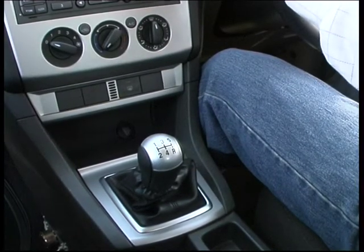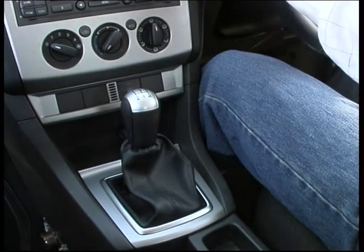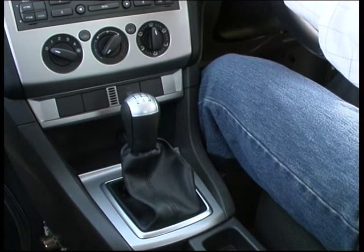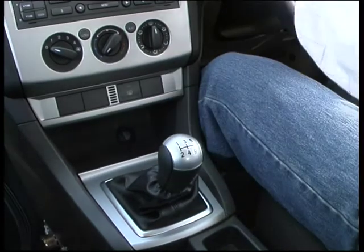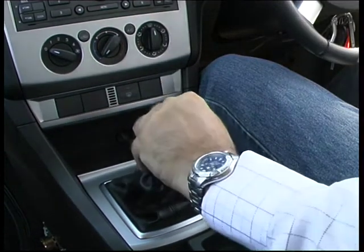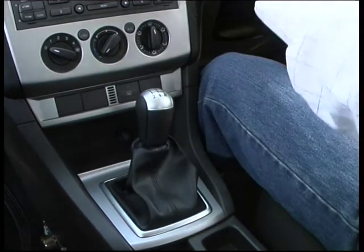Hand back to the steering wheel. 3rd gear — cup your hand gently up to neutral, a little to you and up to 3rd. Hand back to the steering wheel. 4th gear is straight down, slowly and gently. Hand back to the steering wheel. 5th gear is up to neutral, then palm to you and up to 5th. Hand back to the steering wheel.